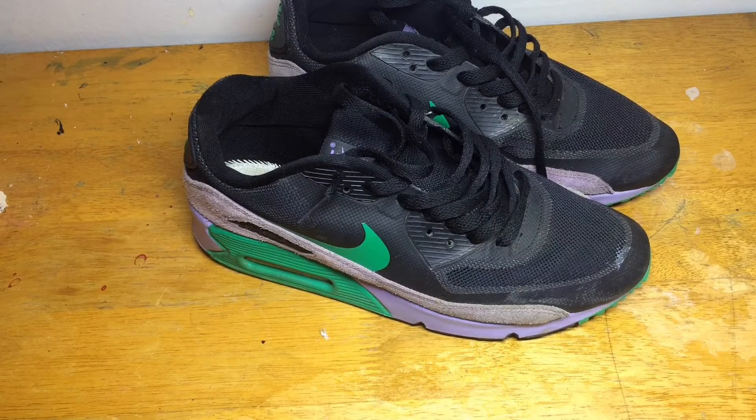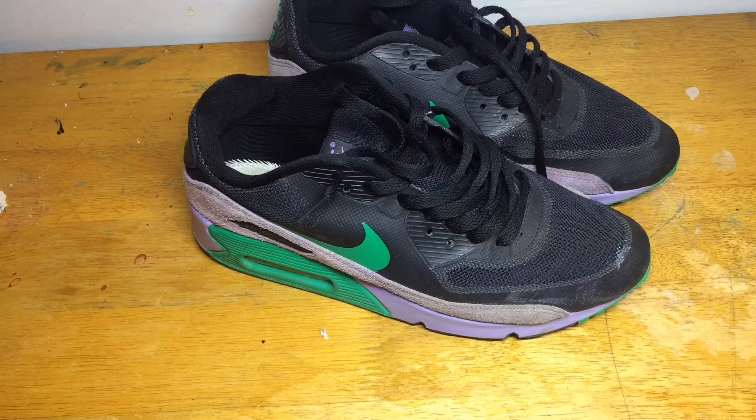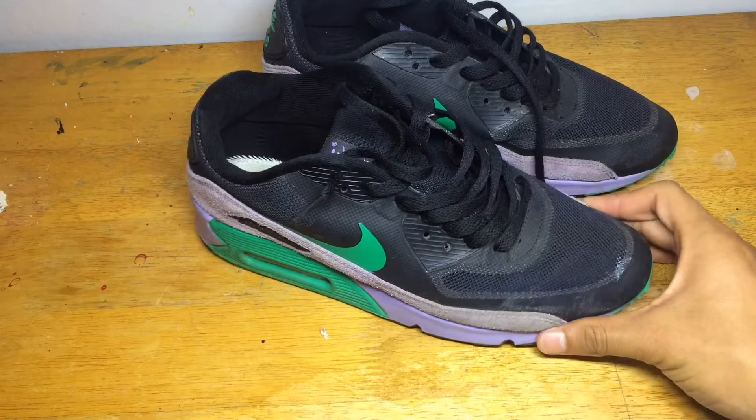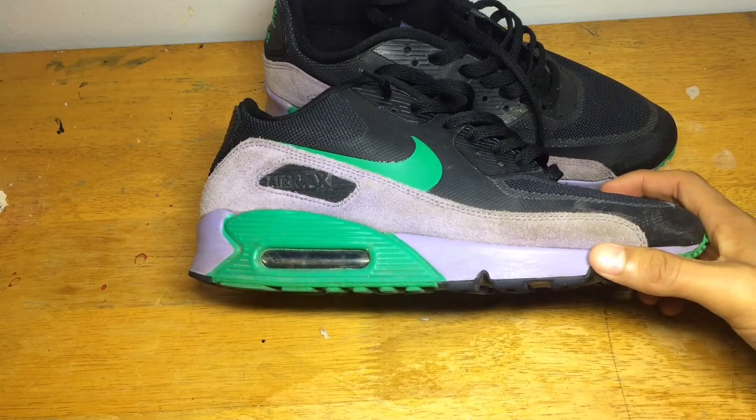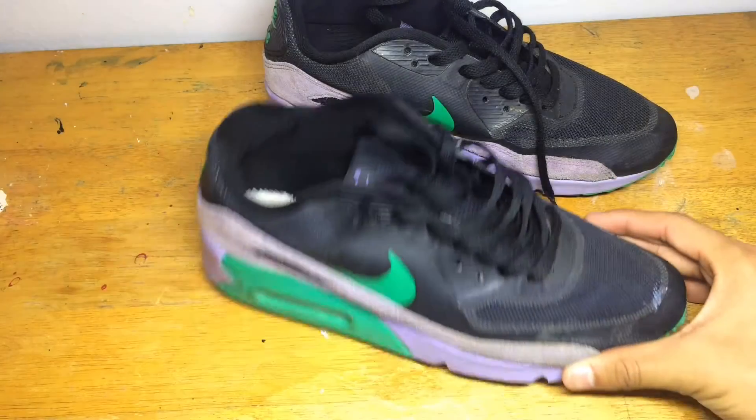What is up guys, coming to you with another video. In this video I'm going to be turning these Air Maxes into blackouts — dyeing the suede and painting the midsole and the Nike swoosh black.